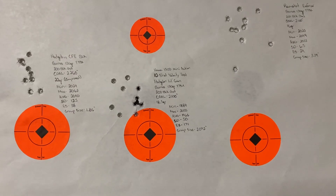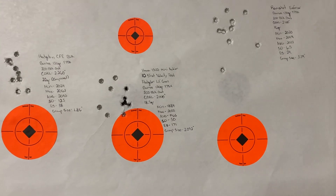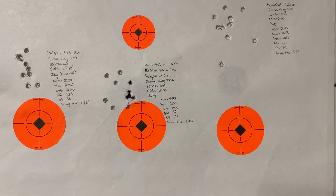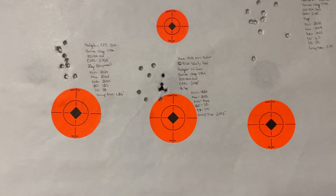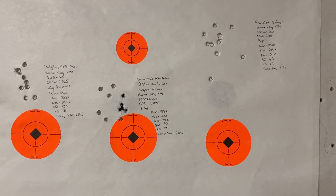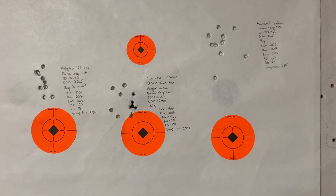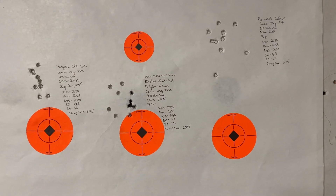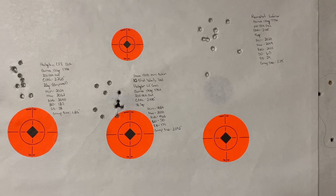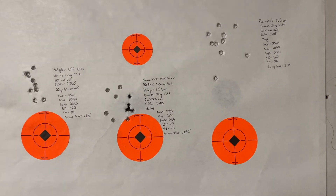With the 130 grain bullet, we've got to run basically max charge. In all three powders I chose, I went with a max charge to try to achieve the velocity numbers. My goal was to have an average of at a minimum 2,000 feet per second at the muzzle, which would deliver pretty good energy downrange at 100 yards — still maintain good enough velocity to make it a very effective hunting bullet for deer and hogs.